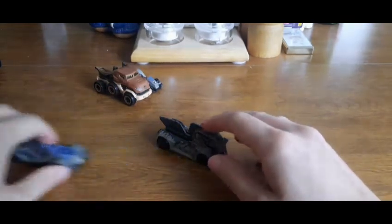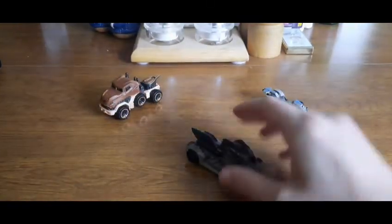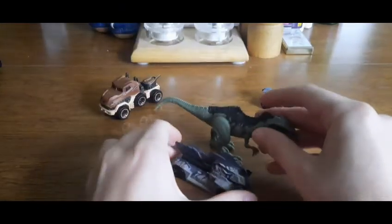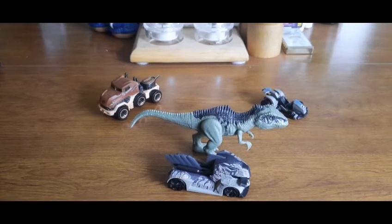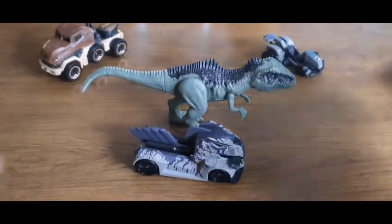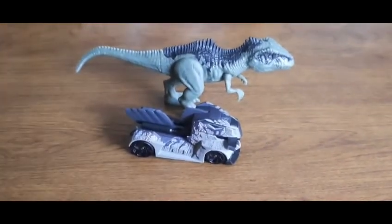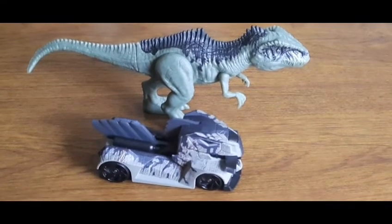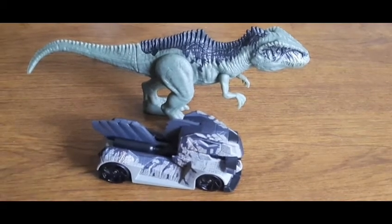I also have a Giga minifigure I recently got to use as a comparison for the Giga Hot Wheels car. Other than the coloration being slightly different, they're very much alike — the head design especially is perfect. The Hot Wheels car isn't that big either, so it just shows how large the minifigure is by comparison. They did a really good job with the likeness.